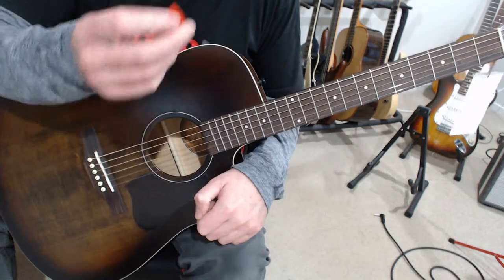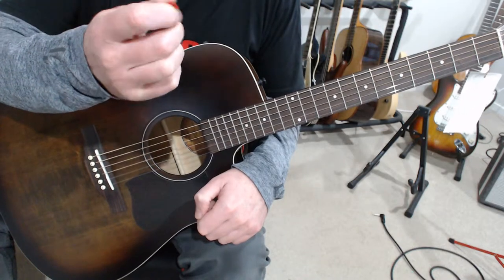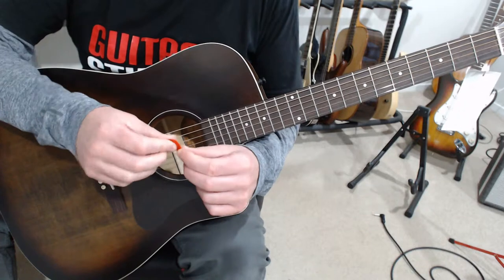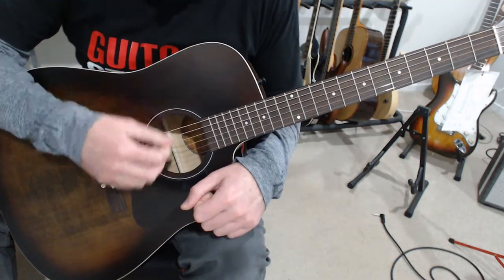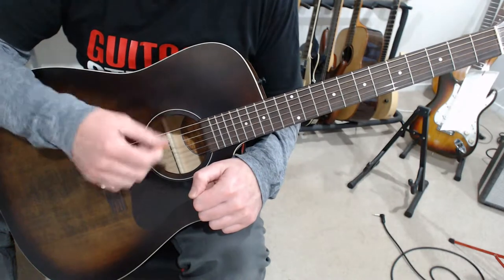These are my go-to pick, and it's a Jim Dunlop Jazz 3. I just find that they have a nice tone, they're firm enough, they're easily controlled, they've got a good tone on the electric — particularly on the electric — but they're good on acoustic as well.